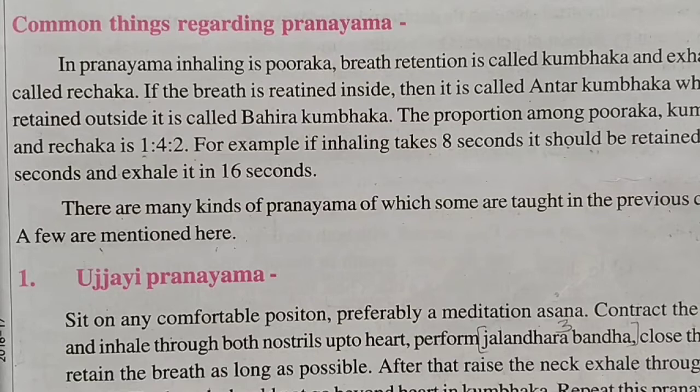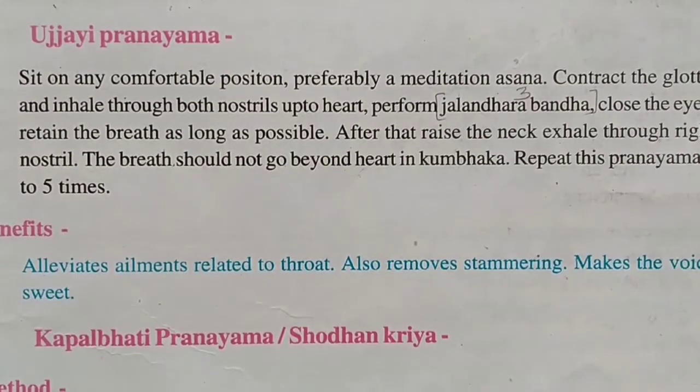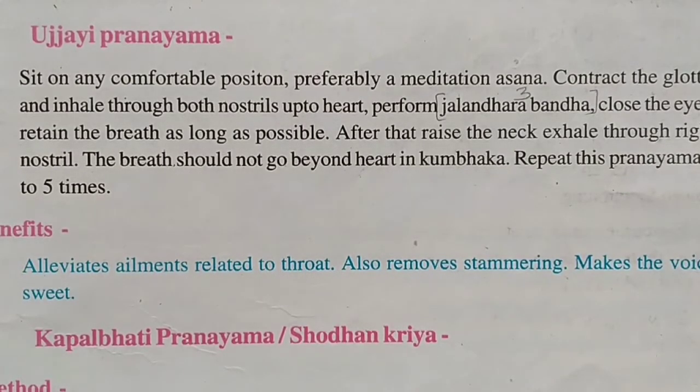For example, if inhaling takes 8 seconds, it should be retained for 32 seconds and exhaled in 16 seconds. There are many kinds of Pranayama, some taught in previous classes and a few mentioned here. The first one is Ujjayi Pranayama. The method is: sit in any comfortable position, preferably a meditation asana.